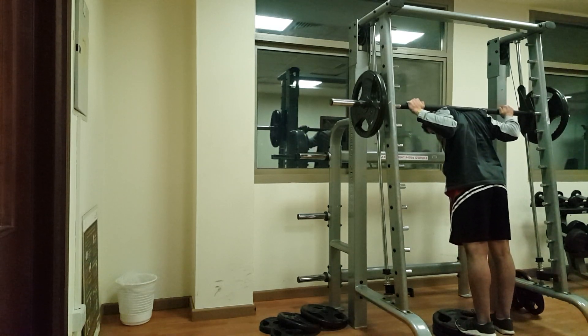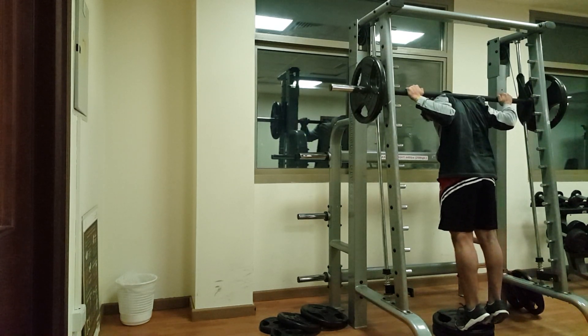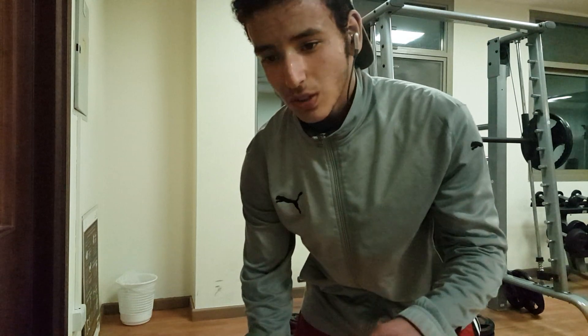One more thing: if you notice, there are plates under my feet — under my toes. The reason is I want a range of motion where my ankles can extend down, and as that says, it allows me to extend fully upwards, giving a lot of range of motion, which is good.